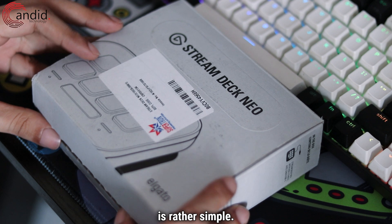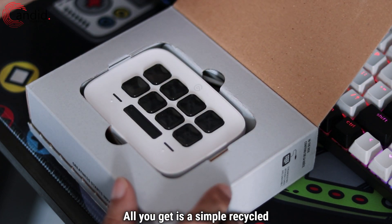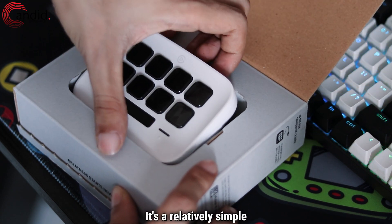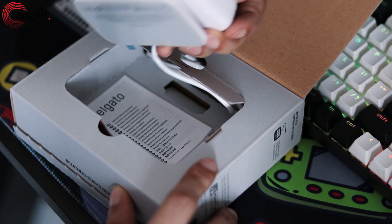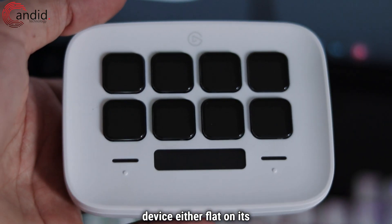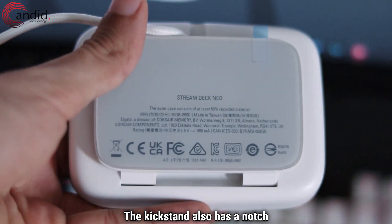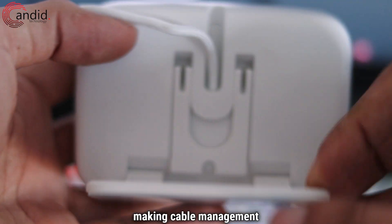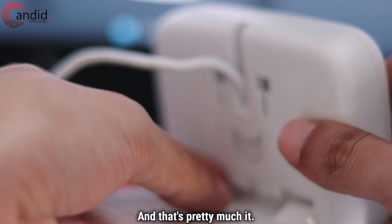The unboxing experience is rather simple. All you get is a simple recycled cardboard box, some paperwork, and the actual device itself. It's a relatively simple plastic construction with a folding stand at the back, allowing you to prop up the device either flat on its back or in two viewing angles. The kickstand also has a notch for the braided USB-C cable to go through, making cable management a little easier.